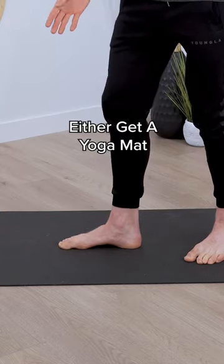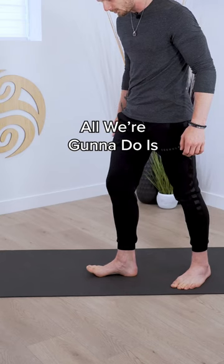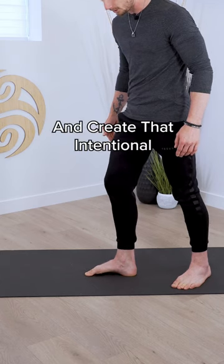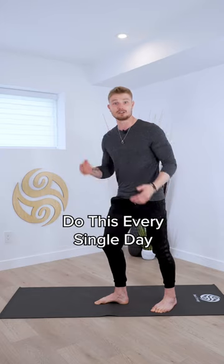So let's strengthen it. Either get a yoga mat or a towel, lay it flat on the floor. Let's just start with one foot. All we're gonna do is grip onto the floor and then create that intentional arch in the foot. Let's hold this for five breaths. Do this every single day, about 10 repetitions at a time. And let us know if that helps you.